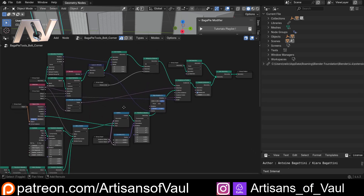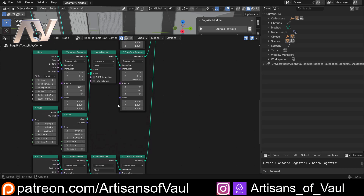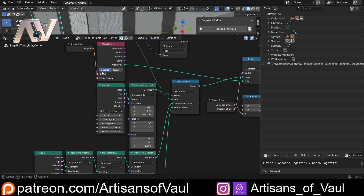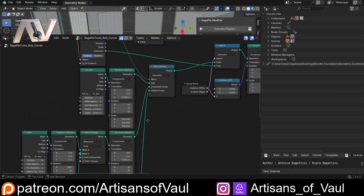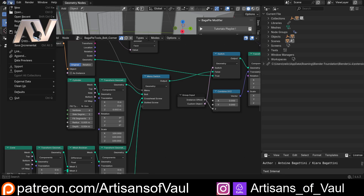It looks complicated if you're not used to geometry nodes, but you can just copy what I do. First we'll fix the scaling. If you use metric units you probably don't need this, but I need to scale the bolt up to about 100. Click on the scale for the cone type and type in 100. Come down to the next cone, drag down scale and set that to 100 as well. Then do the same for the cylinder - set that to 100. These cover the bolt, crosshead screw, and slotted screw options, controlled by a switch node.